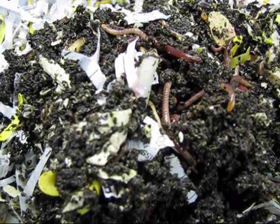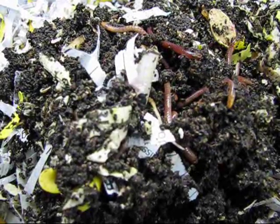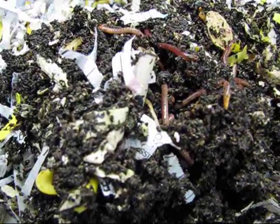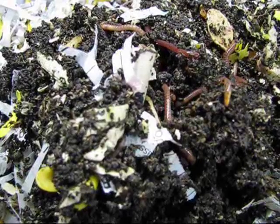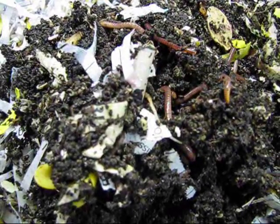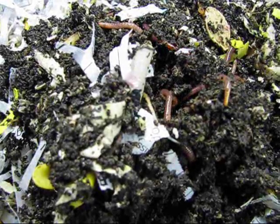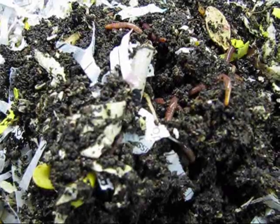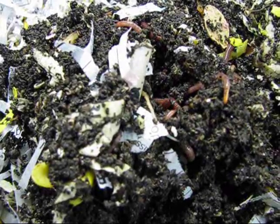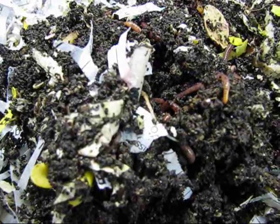Next, you'll need your worms. Not any worm will do. Here at the garden, we use red wigglers. They're ideal because they are not bottom dwellers and will aggregate around the food. These little guys are built to eat and can eat up to half their weight in food a day. So around half a pound to a pound of worms is usually good for a family. You'll find that not only are they great composters, but the worms also kind of become pets after a while.